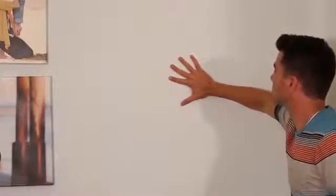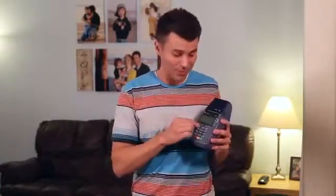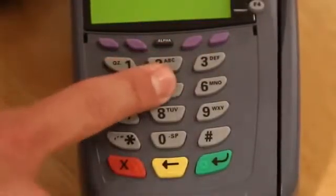Likewise, if I set my warm hand on the cold wall, afterwards my hand is slightly colder but the wall is slightly warmer where I touched it. And as you've probably guessed by now, your fingers leave a thermal signature when you type your pin code into a debit card machine like this.